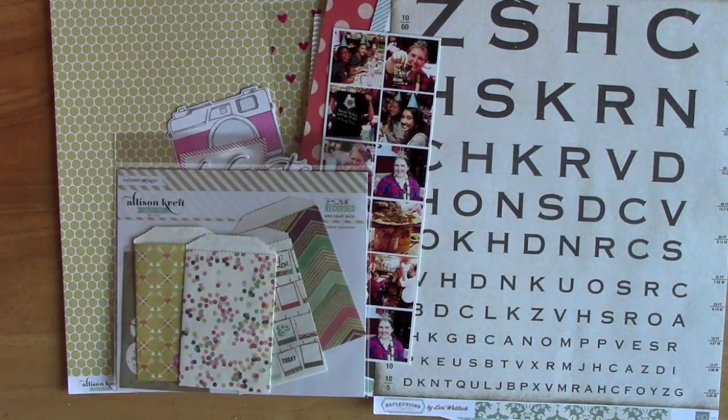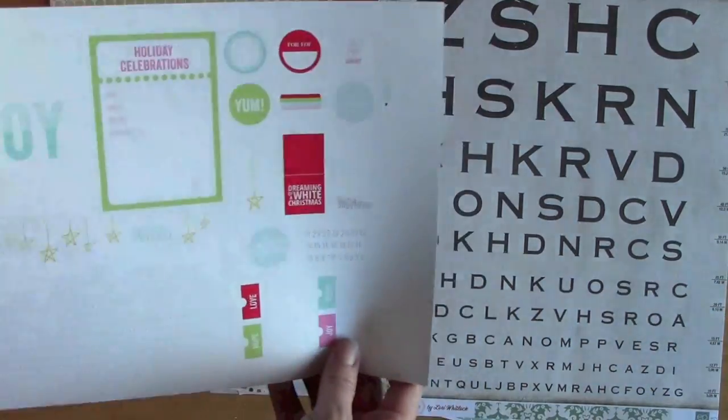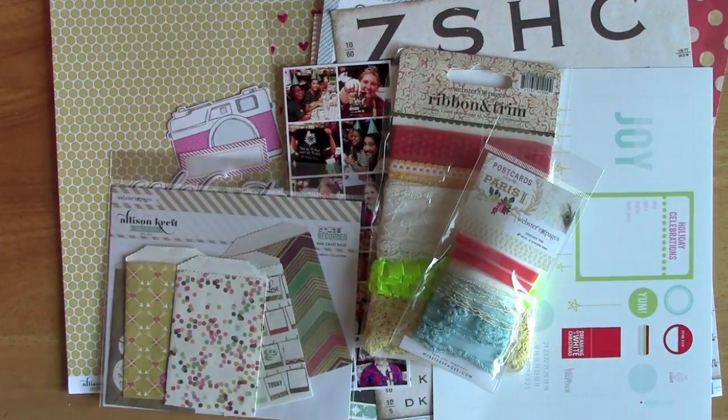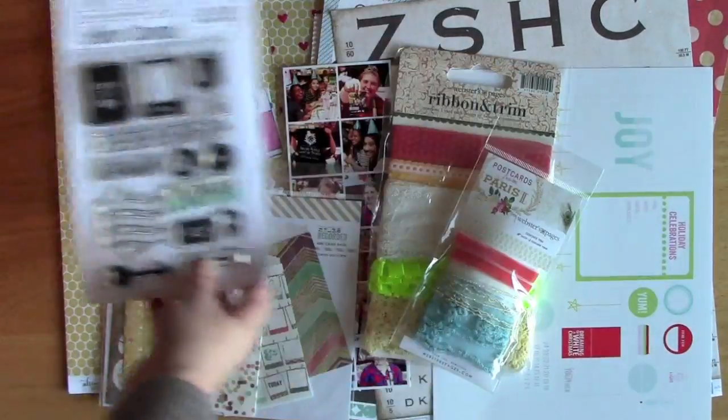I allowed myself a few exceptions — for instance, the yellow background paper, these principles from Two Peas in a Bucket, and this twine from Webster's Pages I had never used before. But I did, as much as possible, try to select supplies that were really odds and ends.